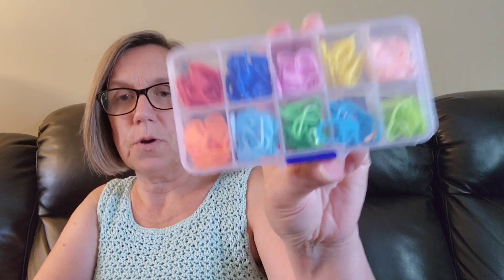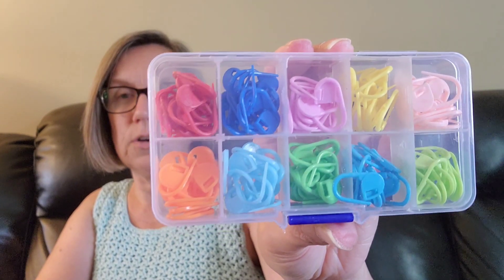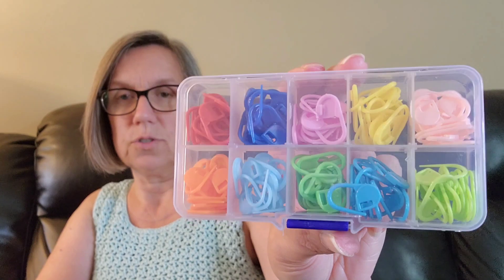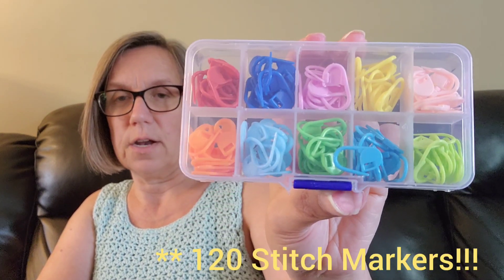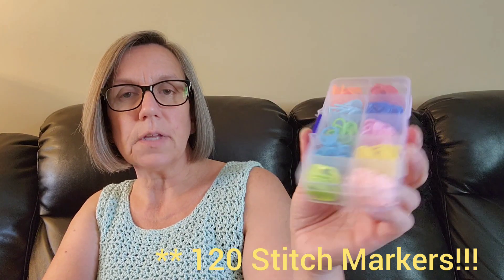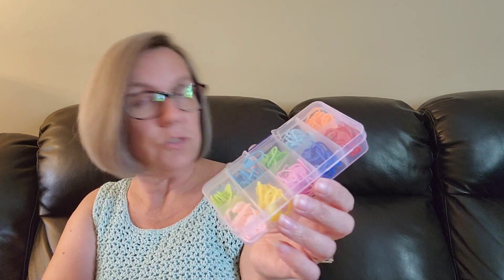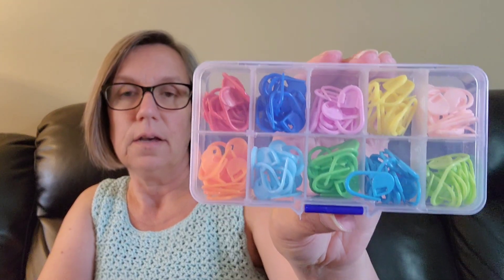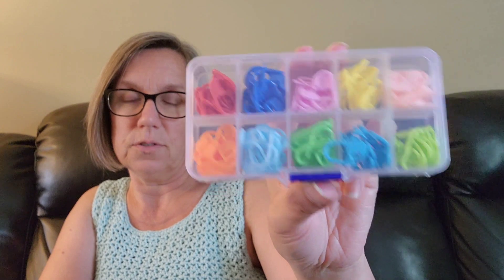So the first thing that I got was this little container of stitch markers. It came in this little box and there's 10 different colors in here and they're sorted by color. I'm pretty sure there's a total of 100 stitch markers here. The price for this is $2.87 Canadian, which is a very reasonable price for this box of stitch markers.